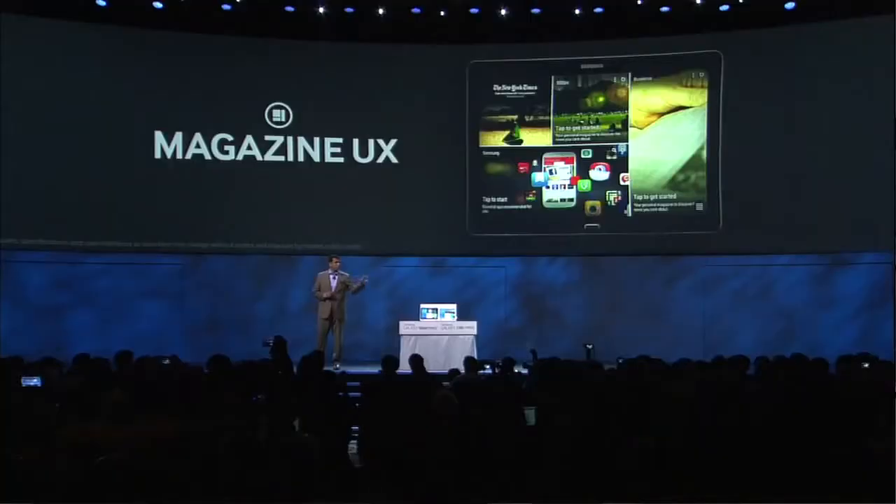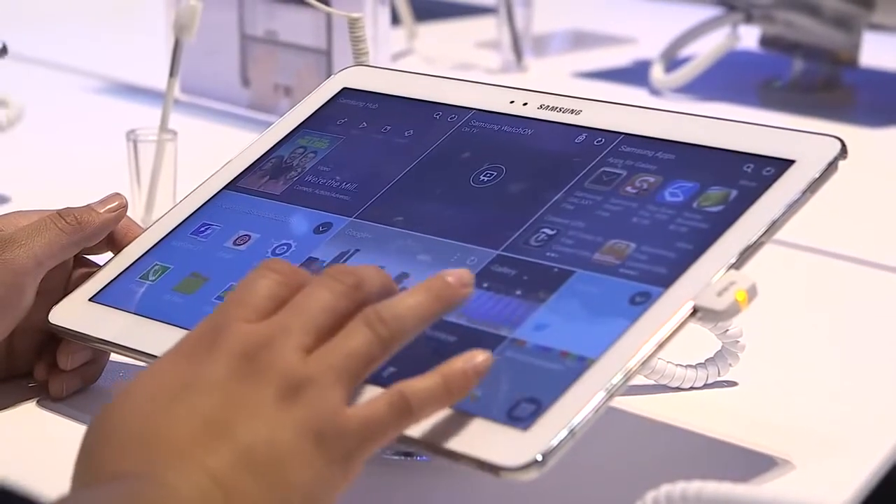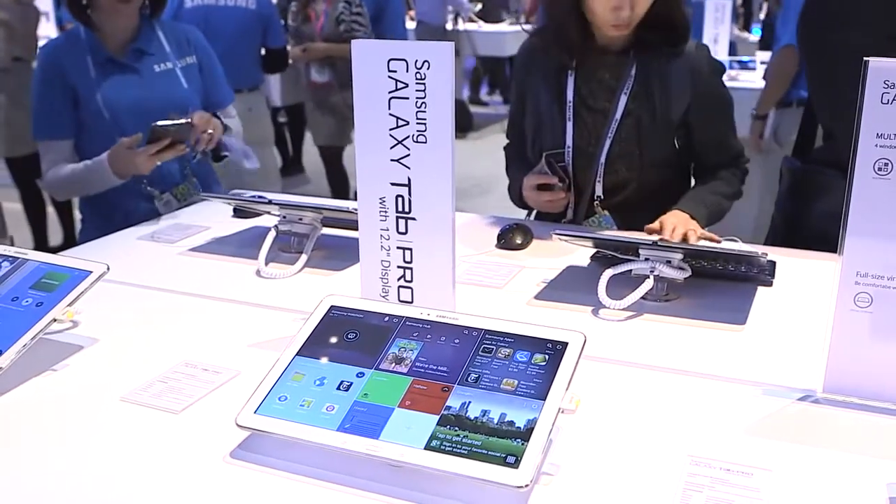One of the key features and one of my favorites is what we call Magazine Home. With the hundreds of thousands of apps that are available right now, it can be sometimes difficult to navigate your product. So what we've done is we've created a home page, if you will, for customers to be able to customize. That way the content you're looking for comes to you.